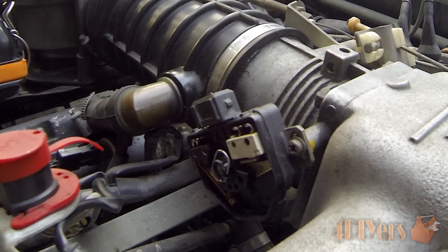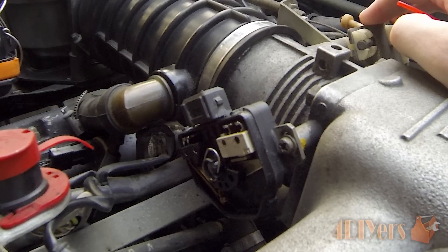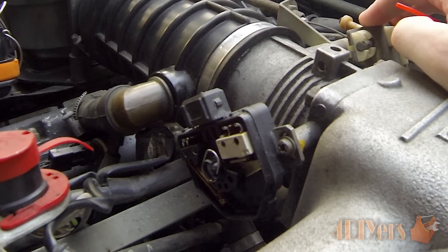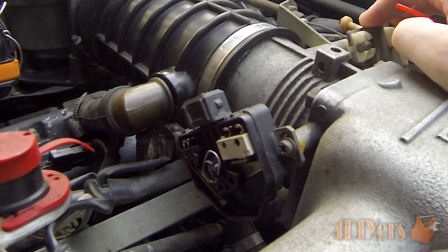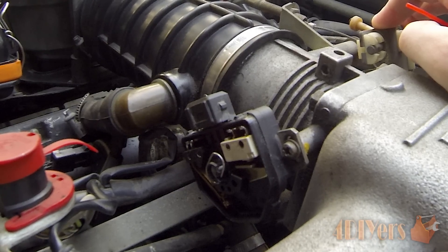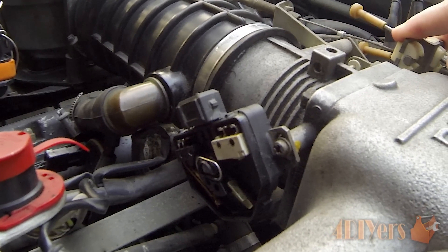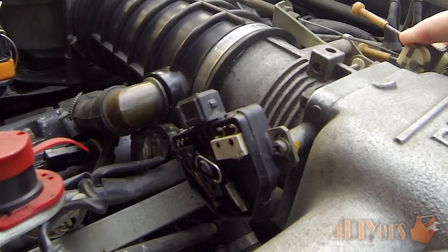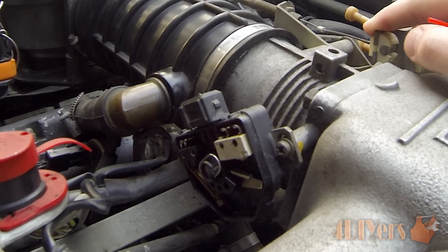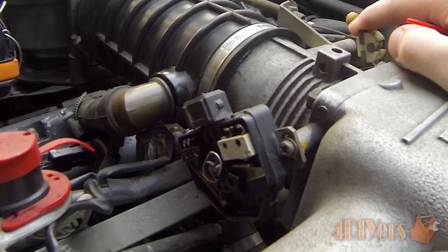I have it adjusted properly, so when I open up the throttle plate you should hear a click. As you can see it opens all the way. Going to the opposite side you can see it closes the contact on the bottom side. Closing it back up you'll hear another click, which is the micro switch activating.